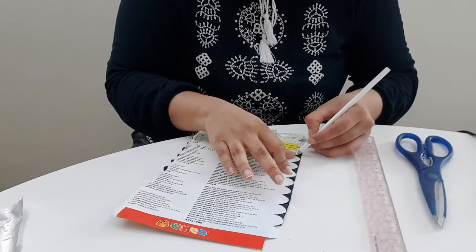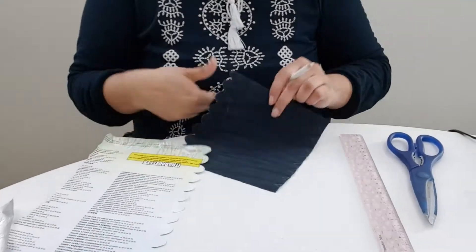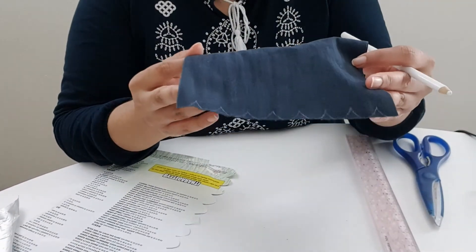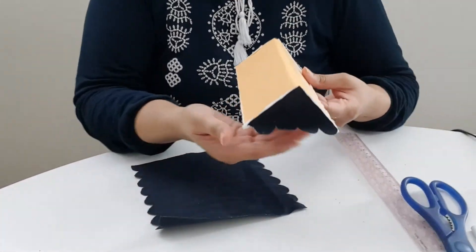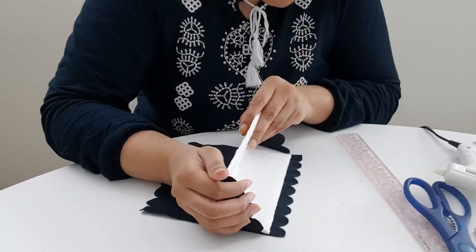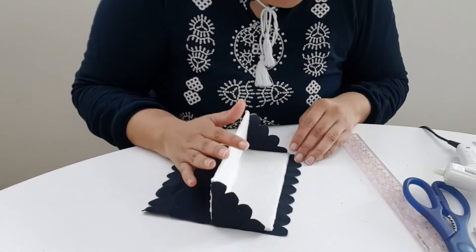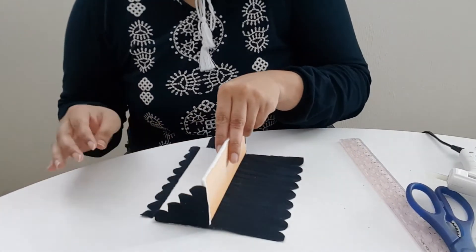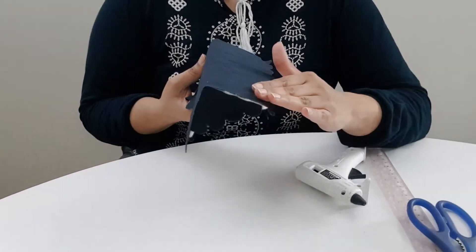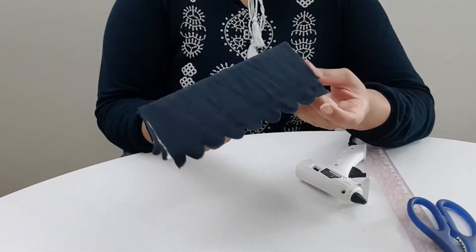If you have any design you can use it. You can cut it like this and cut it out. You can use hot glue, wood glue, or any strong glue.